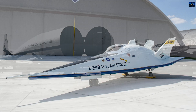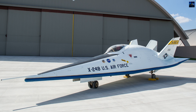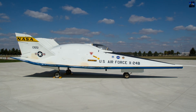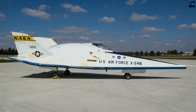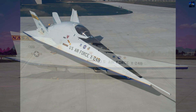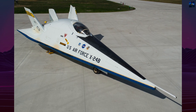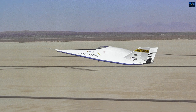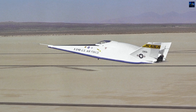The X-24's test results directly influenced the design of the space shuttle orbiter, which used similar glide and landing principles. The X-24 aircraft were not designed for spaceflight, but were essential for understanding atmospheric re-entry behavior. Their successful tests showed that a spacecraft could re-enter Earth's atmosphere without wings and still land accurately on a runway.